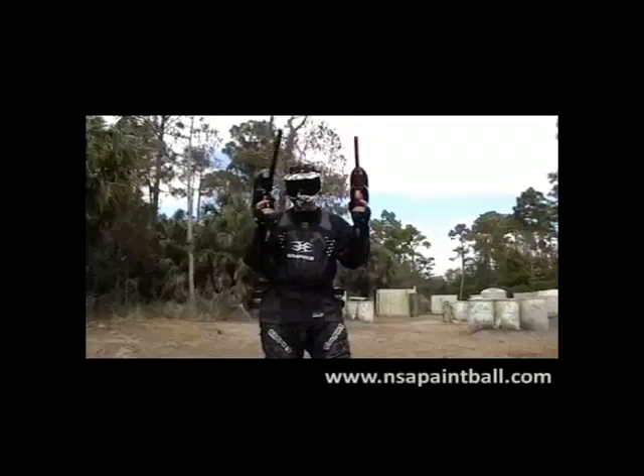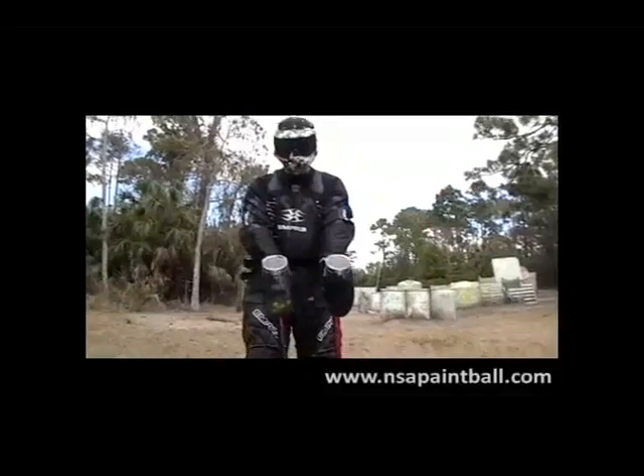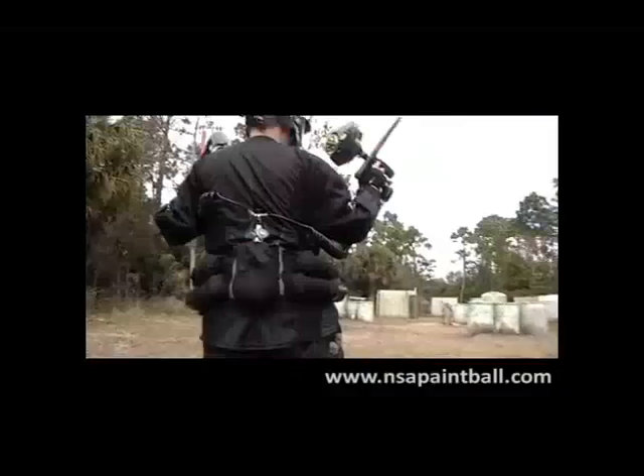Starting out with a double mini setup here today, got it running off a split custom remote line on the back. It's a pretty simple setup — we got two halo hoppers on the top, the two invert minis, one of them with the free kit, the other one will have it shortly.